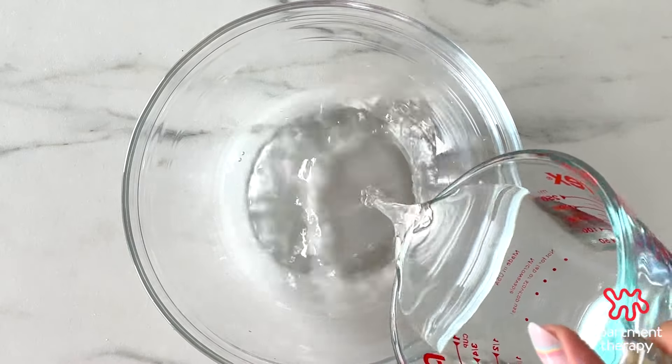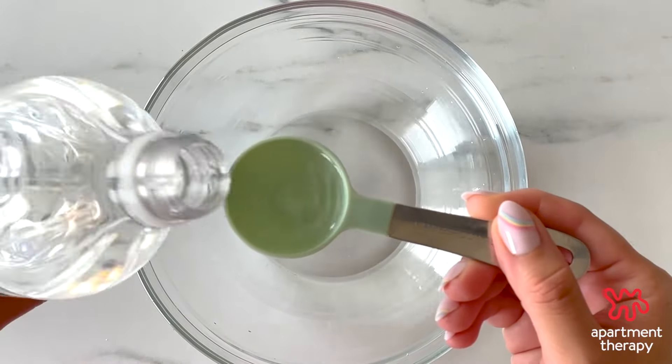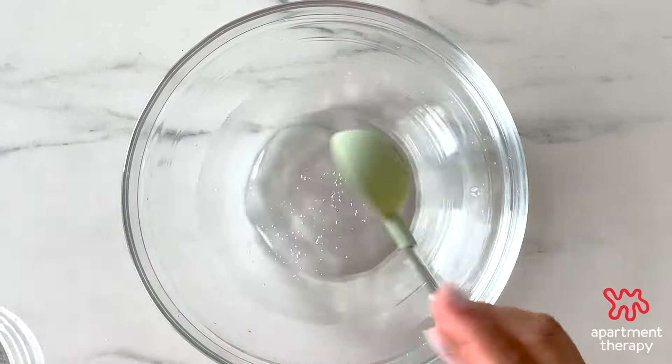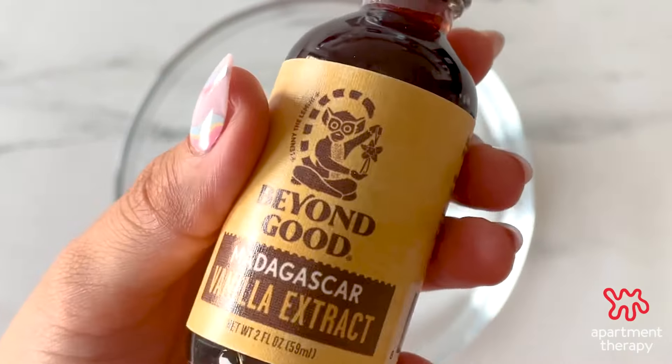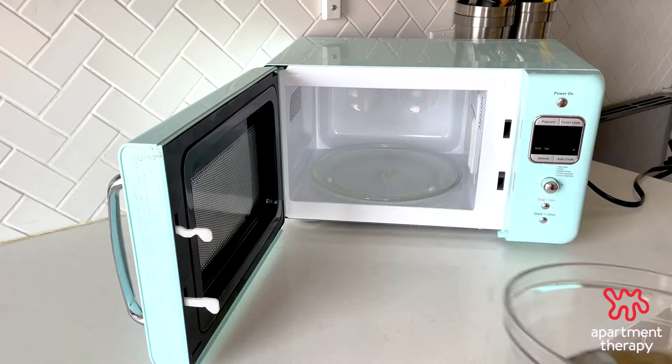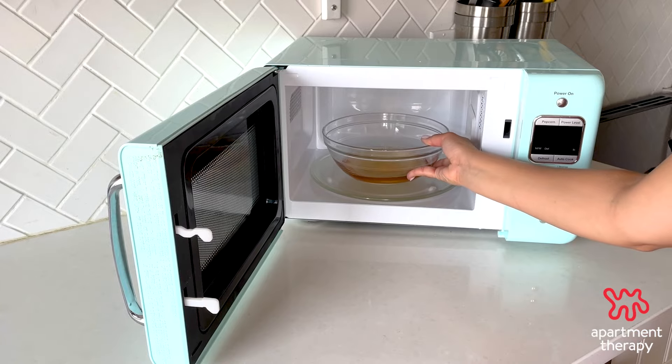Now, make your solution in a microwave-safe bowl. Combine one cup of water with three tablespoons of white vinegar, then add one tablespoon of vanilla extract. The vinegar will help cut through the grime and make it easier to clean, and the vanilla will further neutralize the smell.